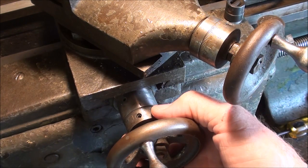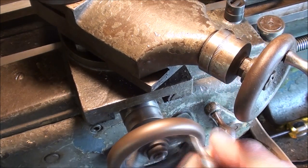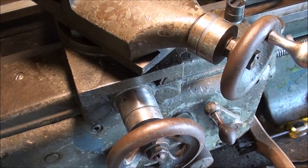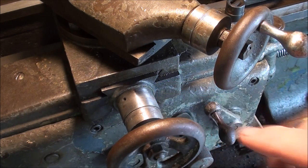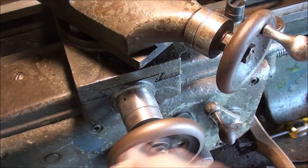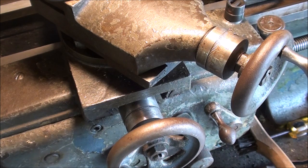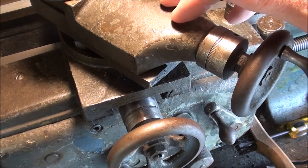Only after doing this video did I realize why — because as you move the cross slide back, at some point those knurled nuts would strike the back of the cross slide. Also, in designing this, I realized that if the diameter of the dials is too large, it will also strike the cross slide as it backs up. That has to be a consideration, and there will be a little bit less travel on the Logan lathe after I install the new dials, but I don't see that as being a big problem.